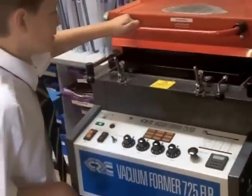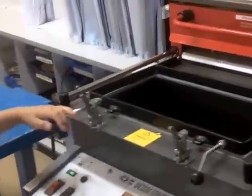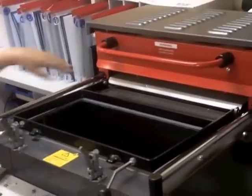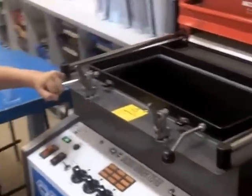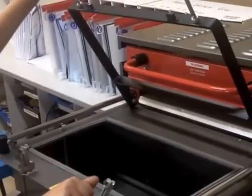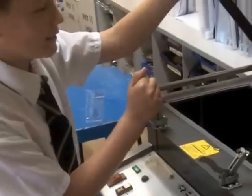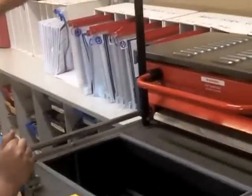Right, come on then Billy, show everyone how to use the vacuum former. Pull this back. What's that? The heater. Heater, good lad. And then you need to pull the... Clamps. Clamps up, these. Good. Those are called toggle clamps. Toggle clamps, and then you need to pull the clamp up, which is that.